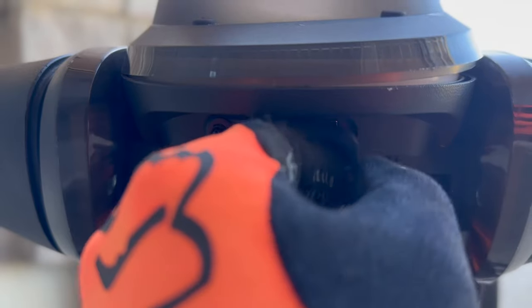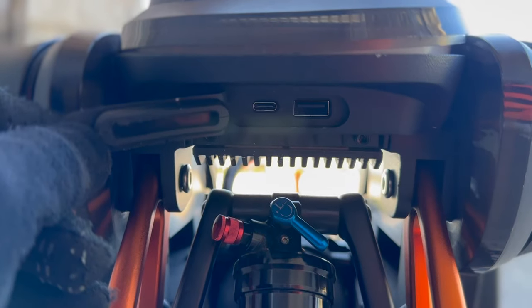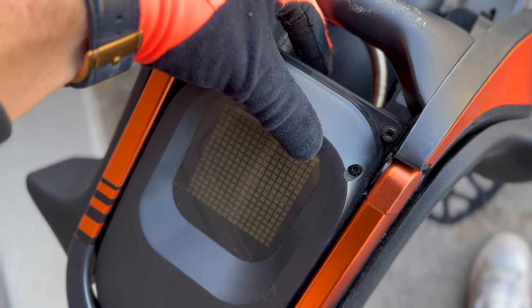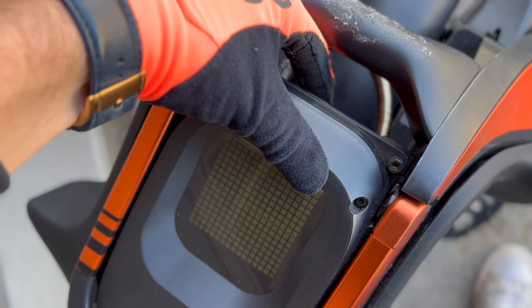The S19 even has a USB and a USB-C port in the back to charge your devices while you're riding. The back suspension is adjustable. To turn on the S19 you're going to have a button right up here.